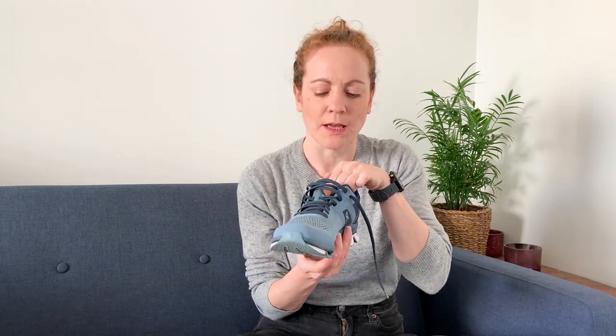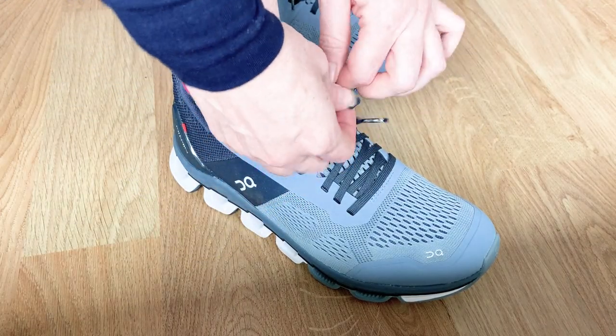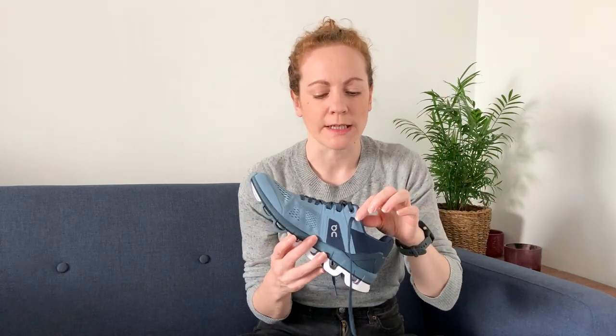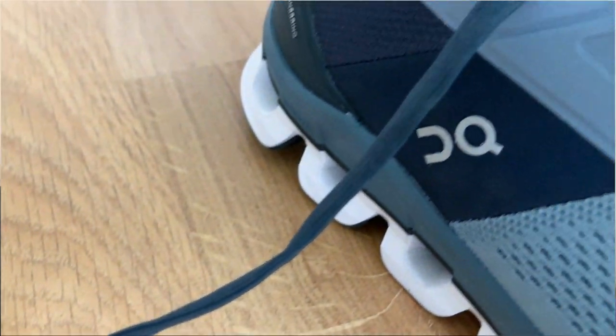The tongue is separate — I love a separate tongue and not a gusset, so that's nice. I have slightly narrower feet, so gussets tend to bunch up, and I could get this nice and snug, which you need in a support shoe. One thing I would say though is that the laces were on the short side. If you've got a wider foot you might find you're a little limited — you won't be able to double knot them. I do lace up that last hole for a snug fit, which uses a bit of extra lace, so be aware you won't be double knotting.